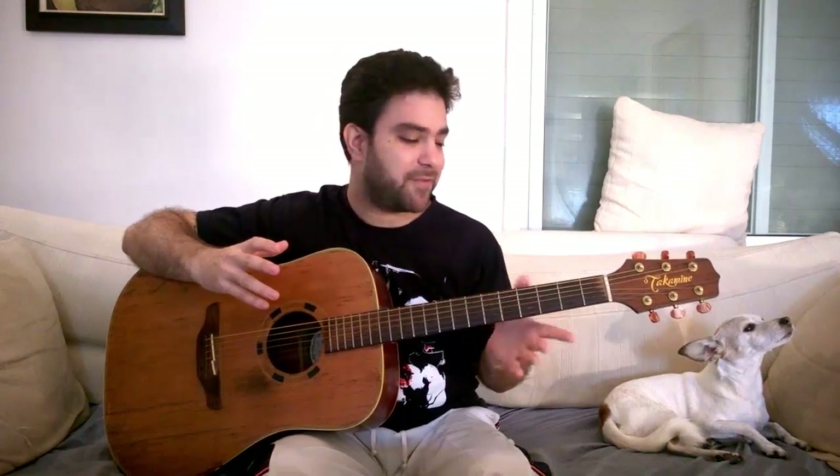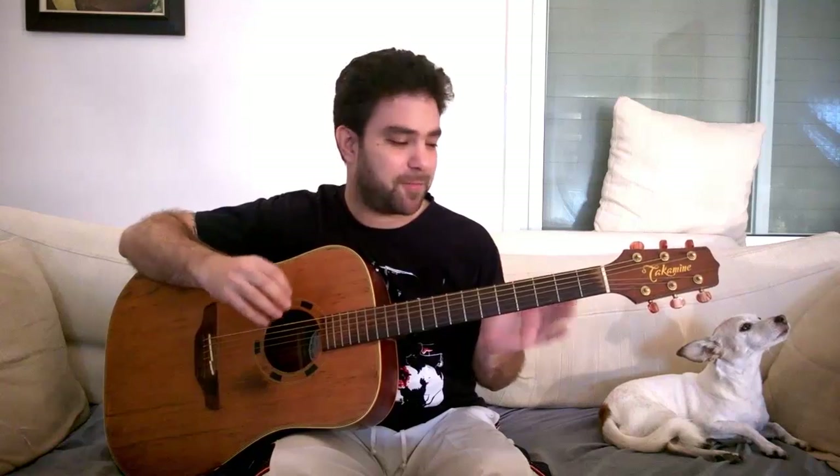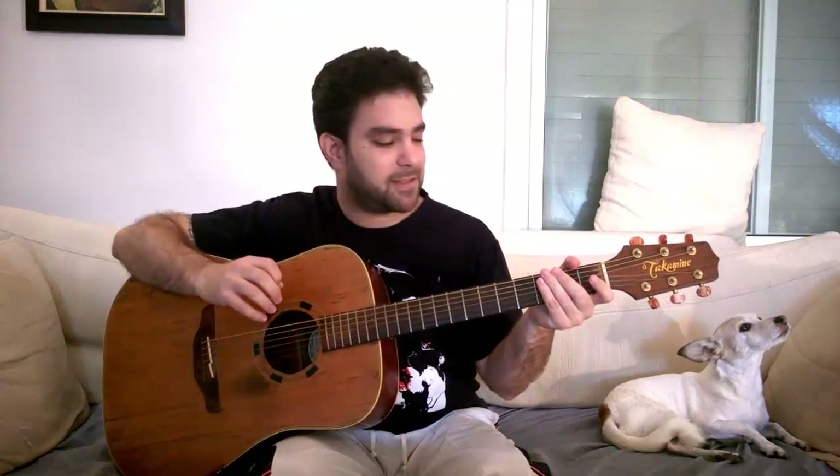We're gonna learn harmonized scales — the C major and E major scales harmonized by an octave and a third. It sounds really fancy and it sounds awesome. It creates instant polyphonic melodies. Polyphony is when you play two different melodies at the same time. So if you've ever seen a fingerstylist or a classical player play two different melodies at the same time, this is one of the main techniques they're using. We're gonna learn the C major scale harmonized by an octave and a third and also the E major scale, because those two mesh up really nicely. Then you can improvise and compose with them and it will make you seem like an expert on the guitar.